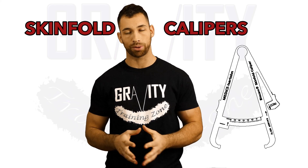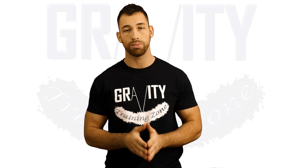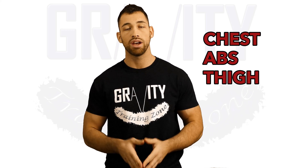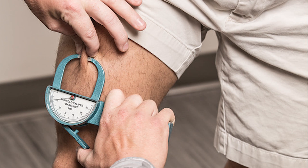Next we have skin fold calipers. This device can take your body fat percentage a couple of different ways. The simplest way is to take one measurement a couple inches above your hip bone. However, for a more accurate result I recommend taking three measurements instead of just one. If you're a man, you're going to measure at your chest, your abs, and your thigh. For the chest, take a diagonal skin fold right between your nipple line and your armpit. For the abs, be one to two inches to the right of the belly button, and for the thigh, right at the midpoint between your hip and your knee.